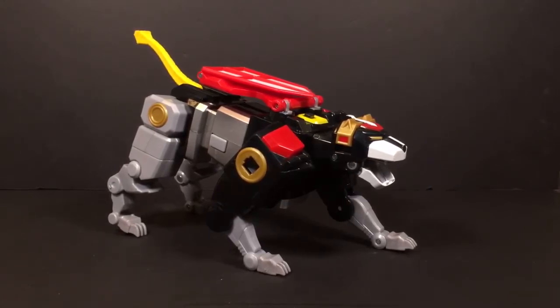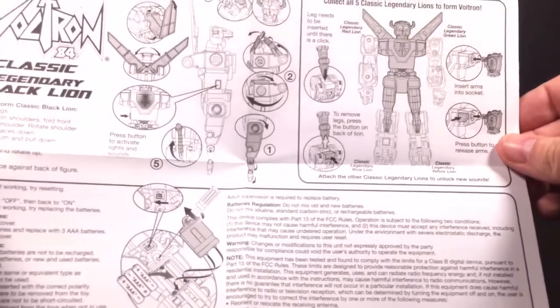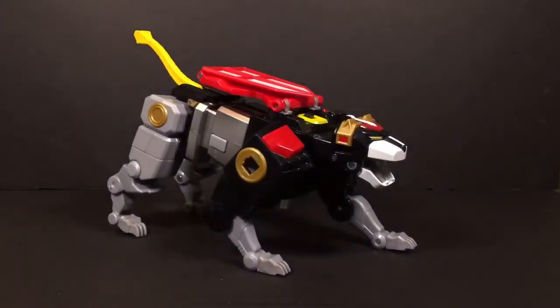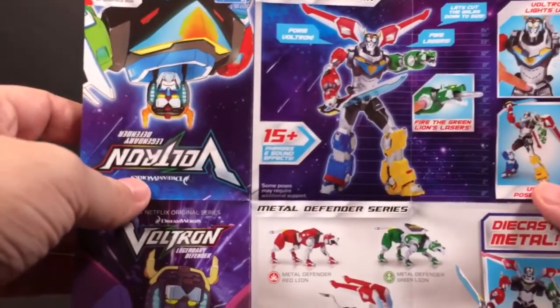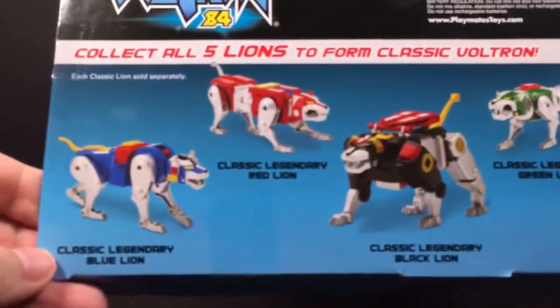It says he stands about 16 inches tall. There's a lot more with the sounds than I expected. Here are the instructions — it's only one-sided and very small. It basically shows how to transform him, how to connect the other lines and disconnect them since there are buttons you have to press, and how to switch out the batteries. It also comes with a little advertisement sheet showing some of the other Voltron stuff, mainly Netflix stuff. And on the bottom of the box they actually have the other figures in the set so you can see the other limbs.